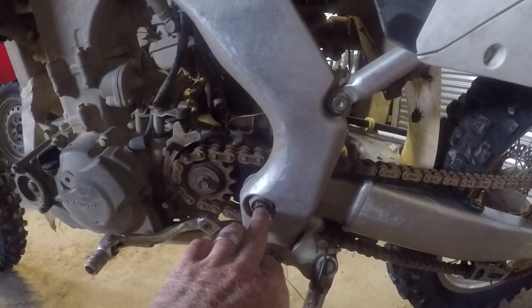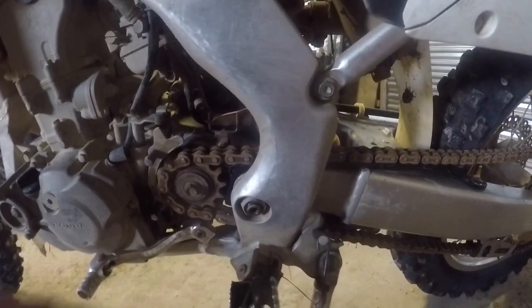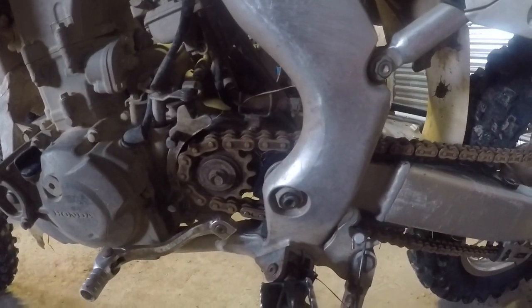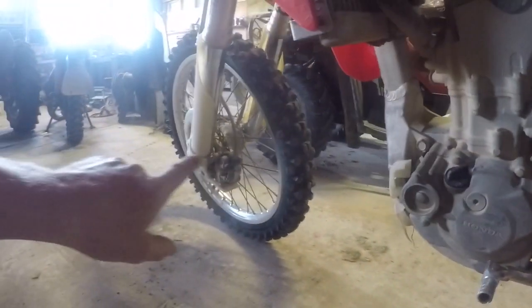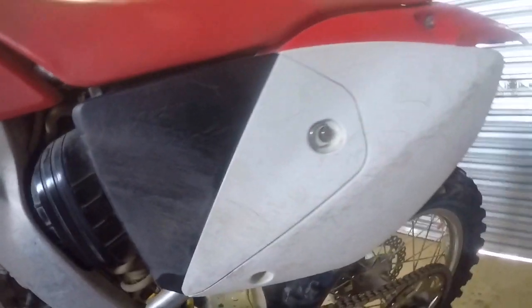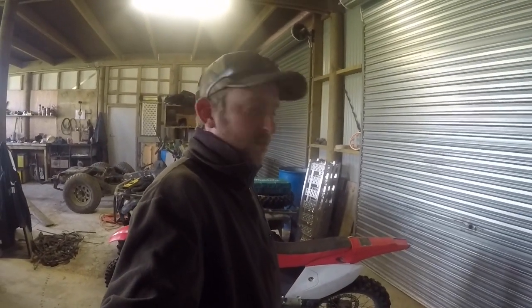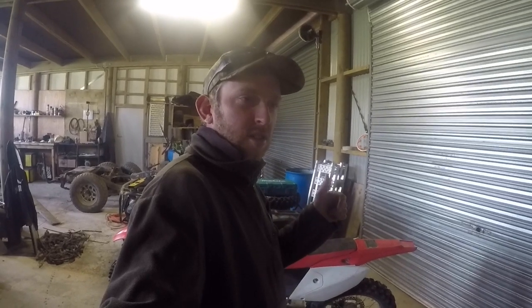I also forgot to mention I've replaced the swingarm bearings as well. Obviously brake pads — they wear out all the time. And the air filter — it's had several air filters. So yeah, I'm really happy with this bike and I would definitely buy another one. I think that's all I've got to say about it. Thanks for watching and catch you somewhere else on the farm.